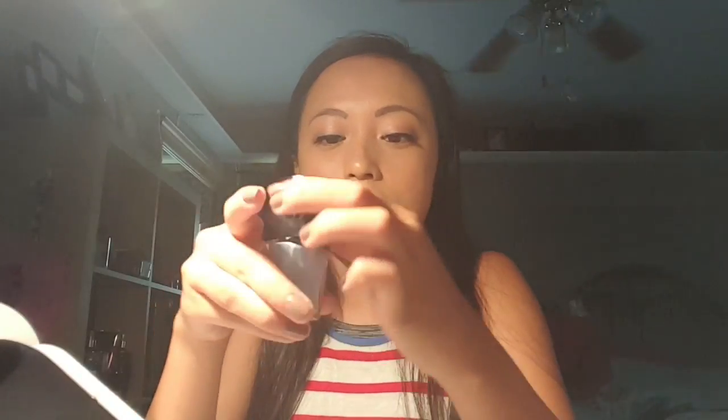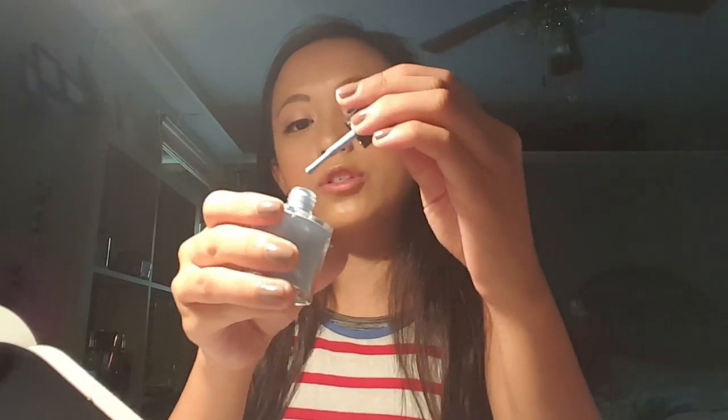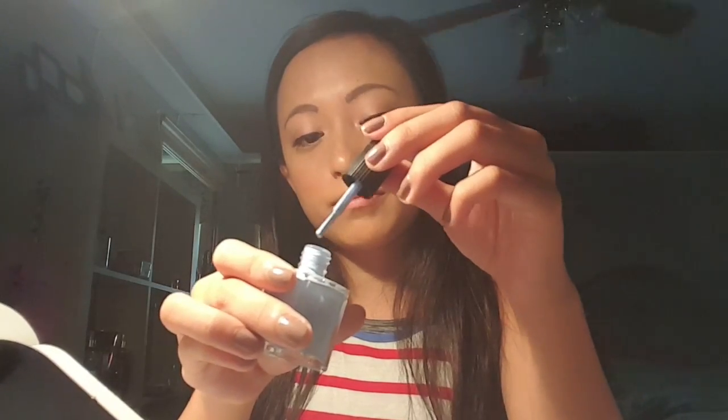First we have the LVX Nail Lacquer in the color Serene. Here's what it looks like — it's a pretty blue color. I just painted my nails yesterday, so after this wears off I'm probably going to do this blue. It's a very summery color, which is fun. I typically wear pinks, so blues will be a nice change. I've never used the LVX brand before, so I'm excited to see how it performs.